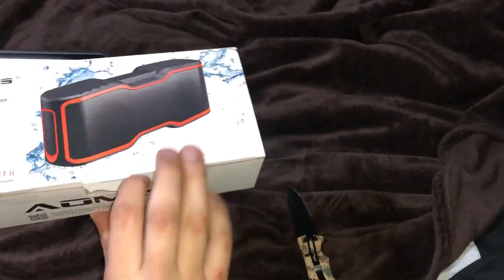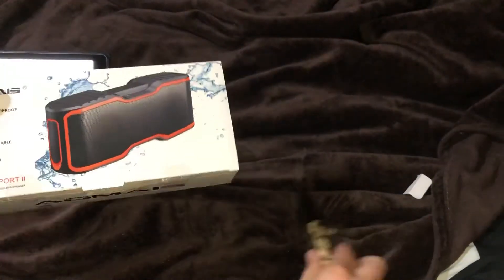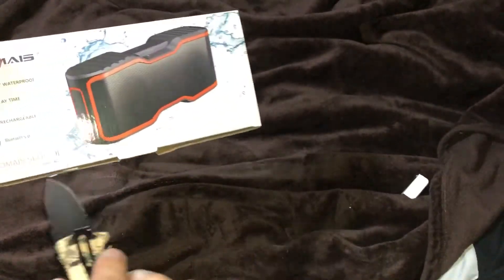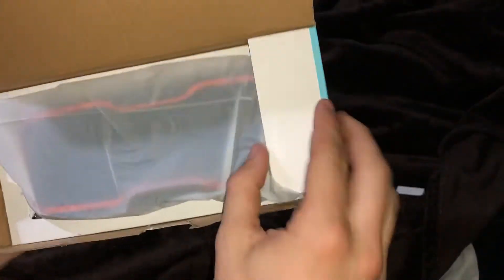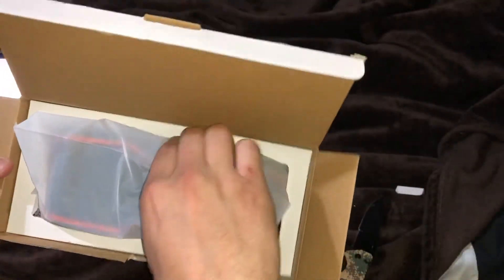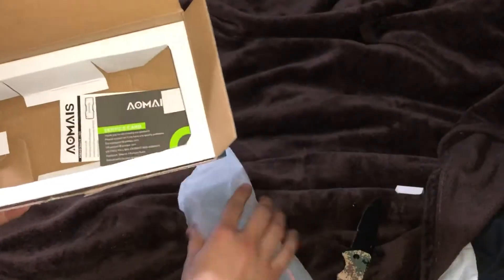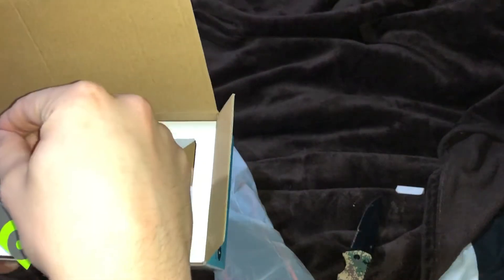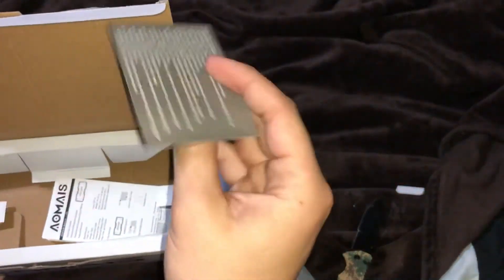Alright, looks like it opens right here. Got it opened up — there was a little tape there too. Let's see what's going on inside. It's nicely packaged with a little foam holder. There's a plastic cover, a fairly big speaker, and a little instruction service card. They do have a 12-month guarantee on their product, so it looks like they stand behind it.